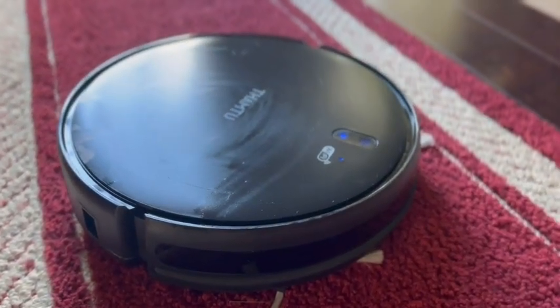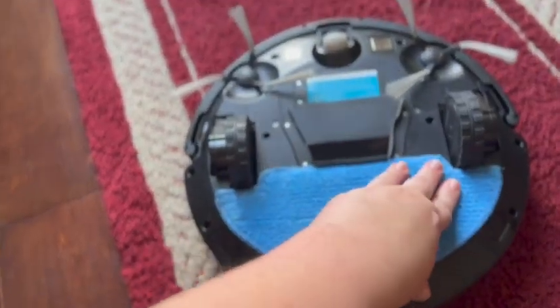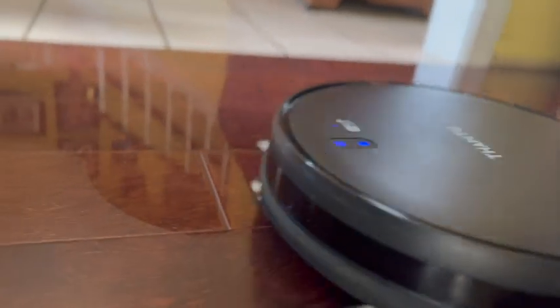The first thing I was really excited about when using this vacuum is that it has an additional mop feature. It's really helpful because I have a dog and on rainy days I can just turn this on and it'll clean up the mud and the footprints that are left on the floor after she goes outside.